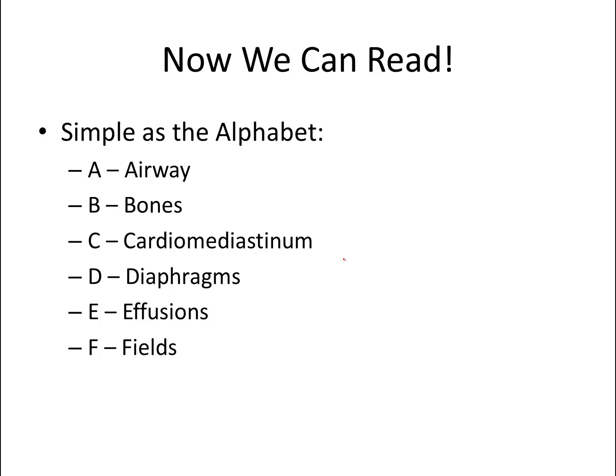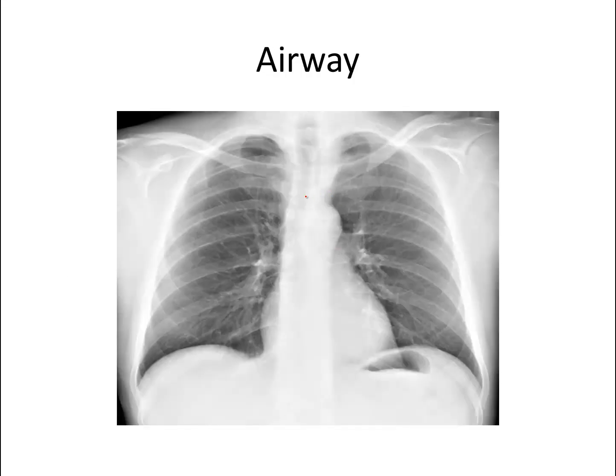Now that we can tell how good our pictures are, we can start to read some chest x-rays. All you have to do is remember the alphabet. Let's get started with A — the airway. When we look at the airway, we want to look first at the trachea and make sure that it's midline. It'll come down and split into the main stem bronchi. The point where those meet is the carina. You want to see that there's no tracheal deviation to either side, no masses compressing the airway, and nothing within the airway itself. This one's pretty normal.